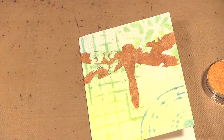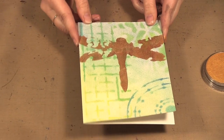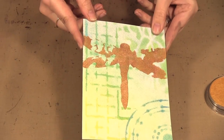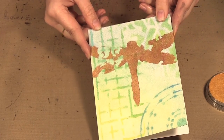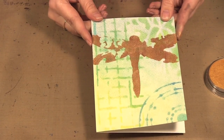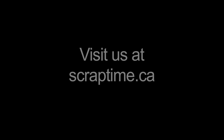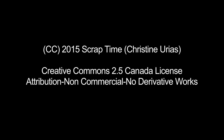And there we have our dragonfly. You should be able to see the shine coming off it — nice and metallic. The background has the nice pearls that blend beautifully with the regular pan pastels. So check out the new pearl pan pastels! That's it for today's video. Be sure to check out our website at www.scraptime.ca. On our next episode I'm showing you three more of my new stencil designs, so please join us. Thanks for watching Scrap Time — we'll see you there!